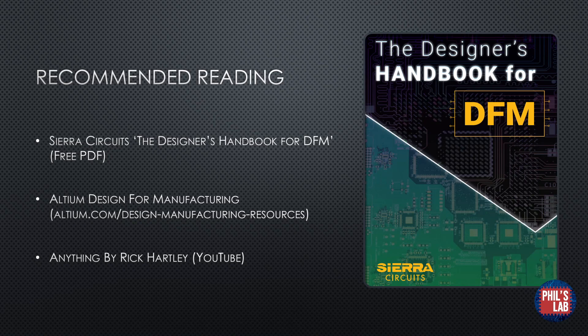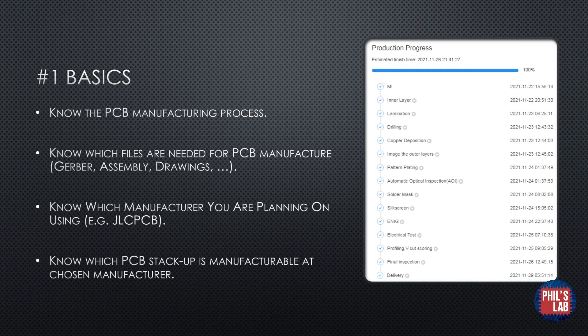Before we get started with some tips, I have some recommended reading, as I won't be going into too much detail in this video. Firstly, Sierra Circuits has a free PDF called The Designer's Handbook for DFM, which summarizes some of the key elements of DFM quite nicely. Altium also has a design for manufacturing resource page on their website, which is a nice interactive set of pages. Additionally, anything by Rick Hartley is always a good resource, especially when it comes to DFM, and he has some videos with Altium online and on YouTube.